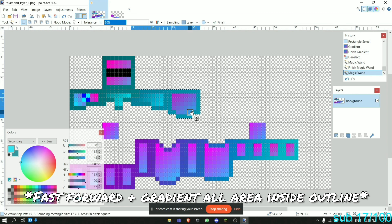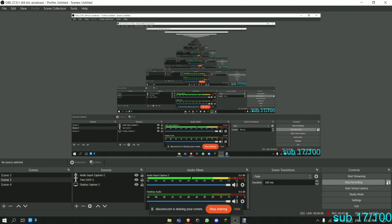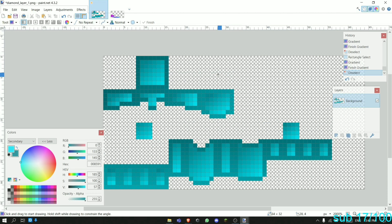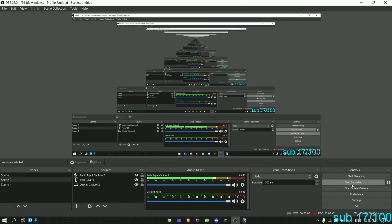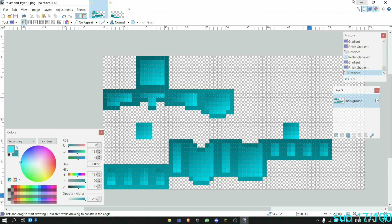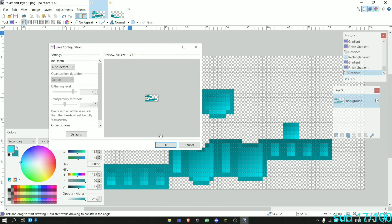We're going to use magic select on the armor. If the magic select goes wrong, just use the rectangle select instead. We're going to quickly gradient all the parts. We'll do the same with the second layer. Now we're going to save it.